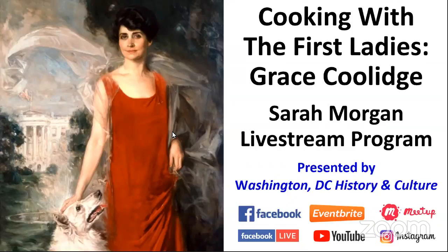We'll get started in just a second. I think we're ready to get underway. Welcome, hello everyone. Thanks for joining us. My name is Robert. I'll be your host, but only for a few seconds because I'm going to turn things over to Sarah. This is our Cooking with the First Ladies program. We're going to be talking about Grace Coolidge today, and we're joined by Sarah Morgan.